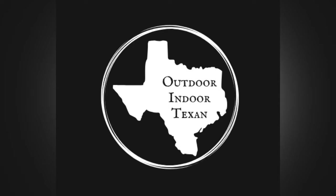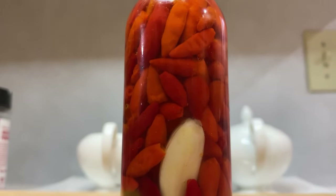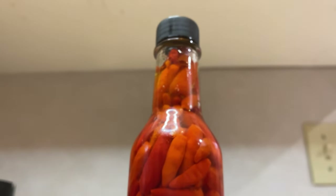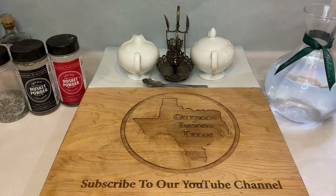Hey y'all, thanks for tuning in to Outdoor Indoor Texan. Today I'll be showing you how to make a traditional southern hot pepper sauce. This is one of the easier recipes using chili peppers and it's a great all-around sauce for when your dish needs a little bit of acid and heat. Make sure to check the drop-down description below for a list of the ingredients and supplies necessary for this recipe.